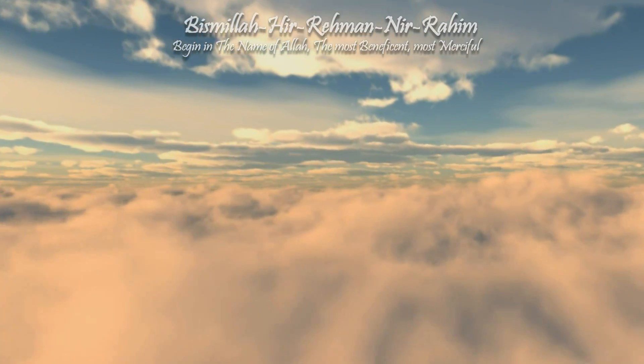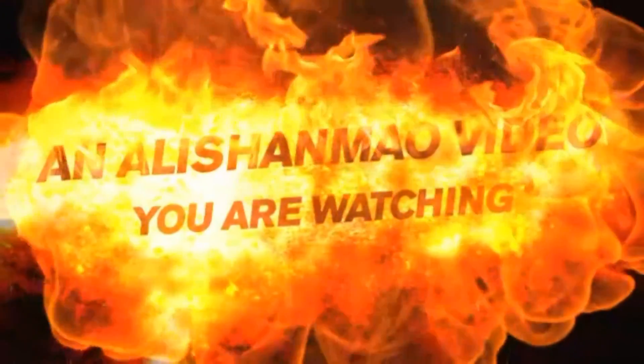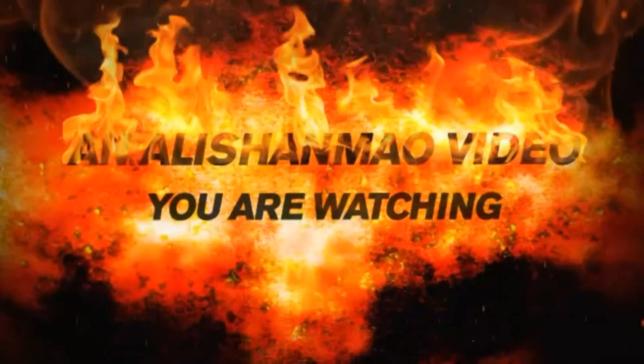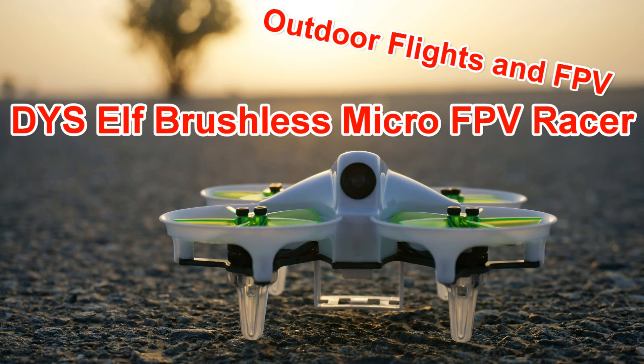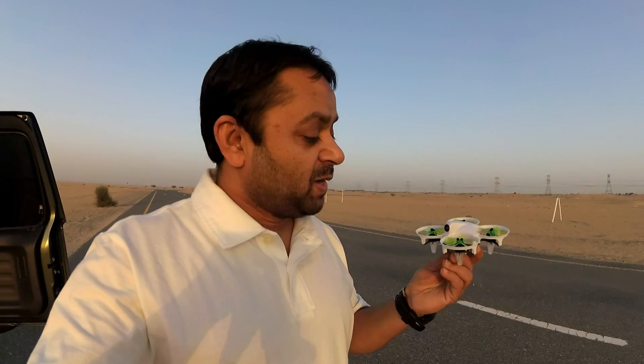Bismillah ar-Rahman ar-Rahim. Assalamualaikum and greetings. Alishaalmoh here with the DYS ELF Micro Brushless FPV Racing Quadcopter. I have only one battery, so I'm gonna give it a very quick line-of-sight flight just to check its responses. After that, I'm gonna put on the goggles and fly it around.